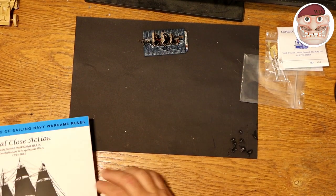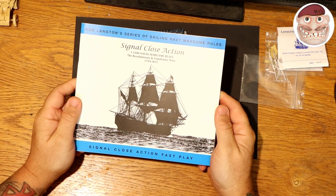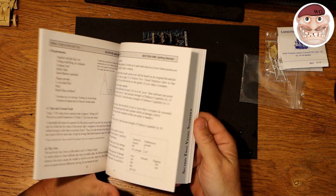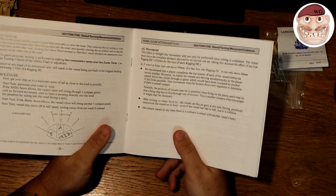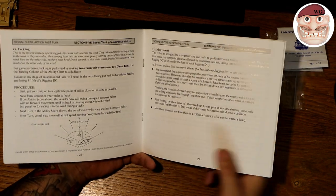The other update I want to do is on the rules. I've gone through them now, had a really good look, and I am mega impressed — I think they're absolutely superb. I'm slightly in wonderment as to why people would think they're super complicated, because I haven't found them super complicated, and I'm by no means super intelligent.